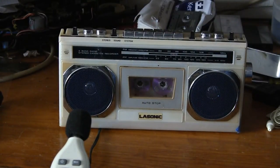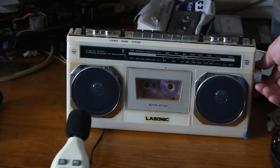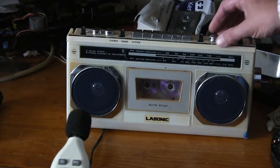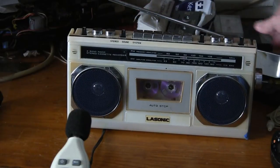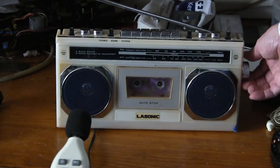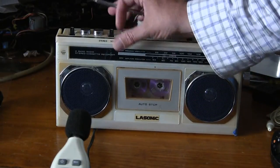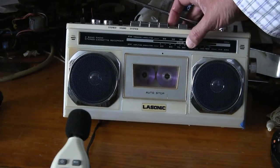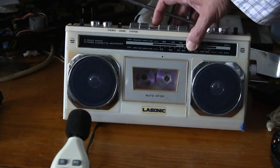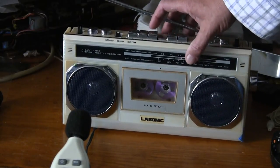That was the CD playing right there. Now I'll tune the radio briefly. Okay, the radio works. Now to put it on tape — the tape player: rewind, stop, play — it doesn't do anything. Fast forward doesn't do anything either. So it needs a new belt.